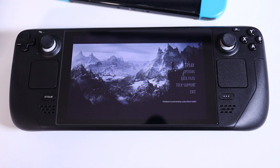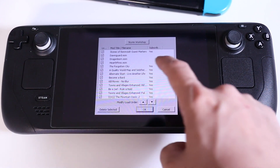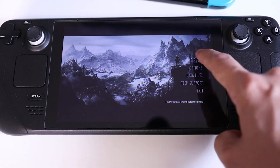Once Skyrim has been updated with the mods that you have subscribed to, you are ready to launch the game. Just to make sure that your Steam Workshop mods have been installed properly, go ahead on the Skyrim launcher and click the data files tab. Here you'll see the mods that you've downloaded and you just want to make sure that the ones that you want installed are checked. Then go ahead and hit OK and you're ready to play modded Skyrim.